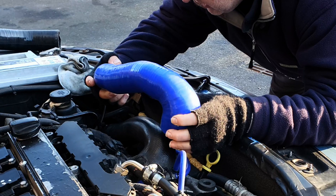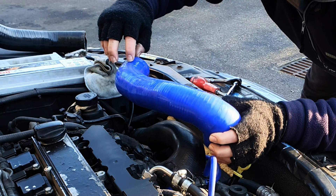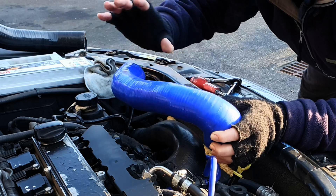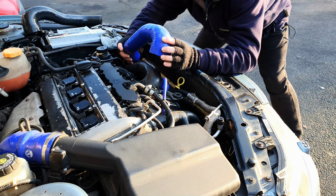I did a test fit — there was a very minor discrepancy with the length just here. I had to get them to make it just five millimeters longer, which they have done, but other than that it's an absolutely perfect fit. Let me show you.